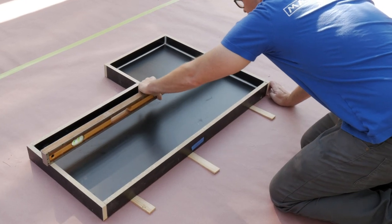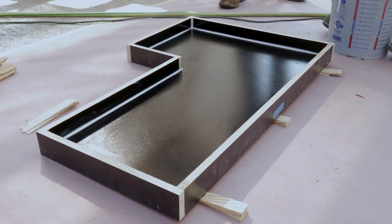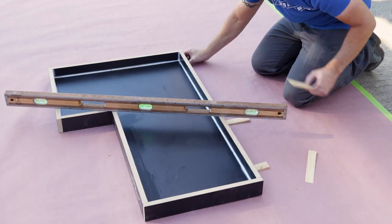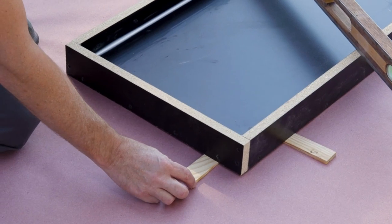Check each form with a level before you pour. If the form is not level, the concrete can settle towards the low end. A simple way to raise or lower the form is to place shims along the edges.